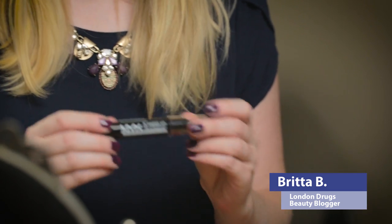Hey guys, Britta here. I'm going to show you today this really cool lip top coat called the NYX Vamped Up Lip Top Coat. Basically it's a sheer top coat that you can put over top of any of your lipsticks that actually makes them dark, darker, or you can even take it super dark. I'm going to show you what it looks like on top of some of my favorite summer and spring bright lipsticks and how it transitions them into fall winter lipsticks.